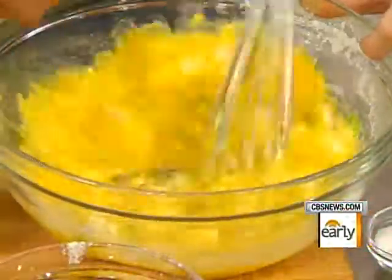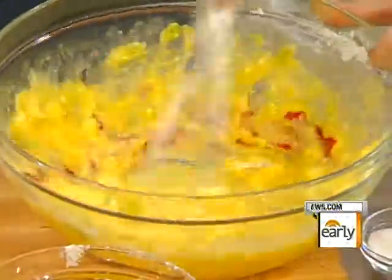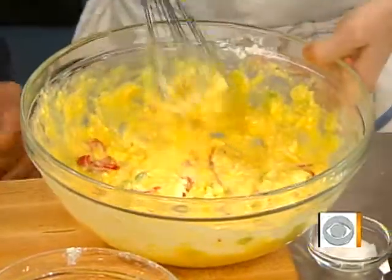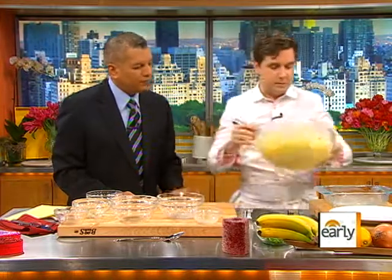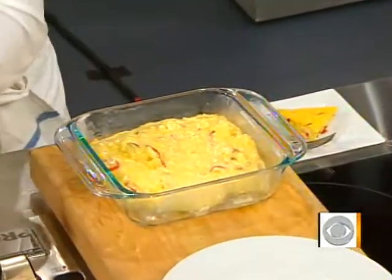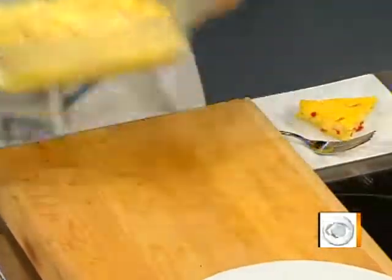We were talking earlier — we both saw the movie Morning Glory. The anchor Harrison Ford has a wonderful time saying the word frittata. Frittata! It is fun to say. So we're here already, it's just that simple. This is something you can do in the morning, get up, pop it in the oven. It goes in the oven for about a total of 40 minutes, starting at 400 degrees then ending at about 350. So easy.